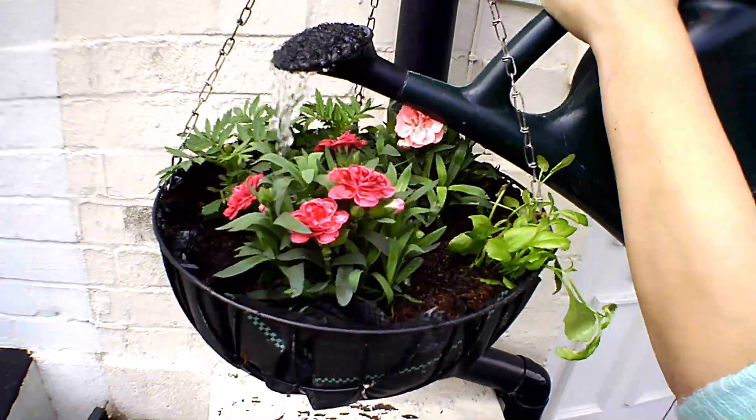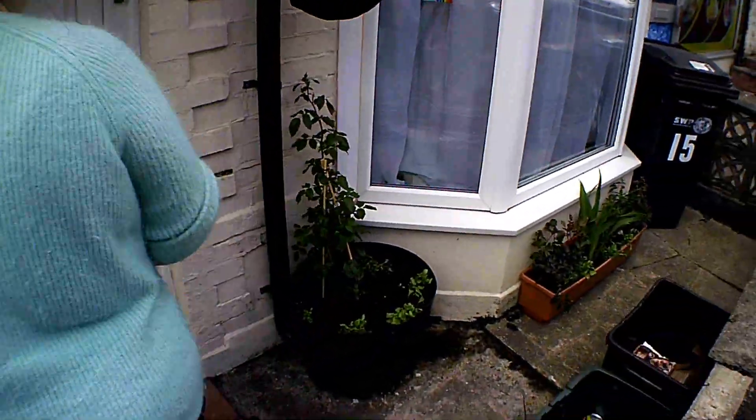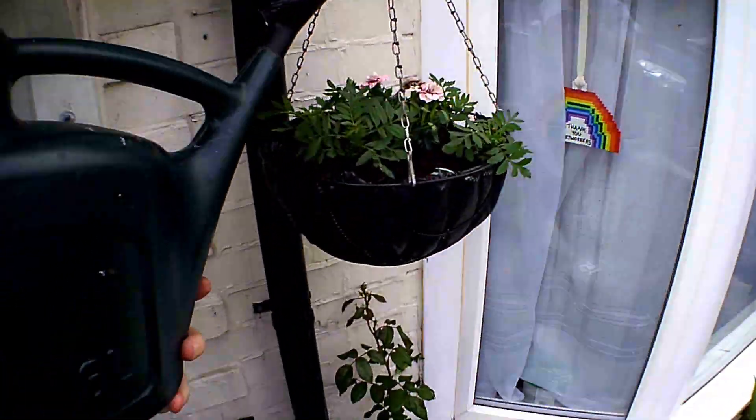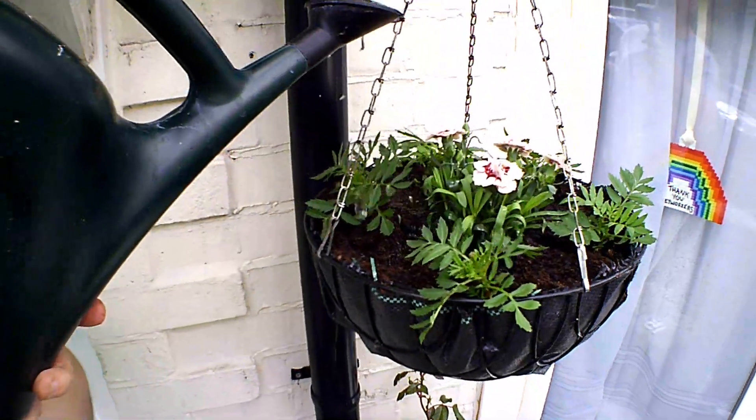And there they are. I'll just go back out in the front of the house and water them in. The trouble is, we watered them and then it absolutely chucked it down, so they had a nice water — they'll be alright.